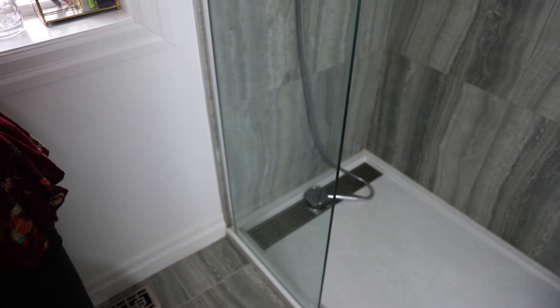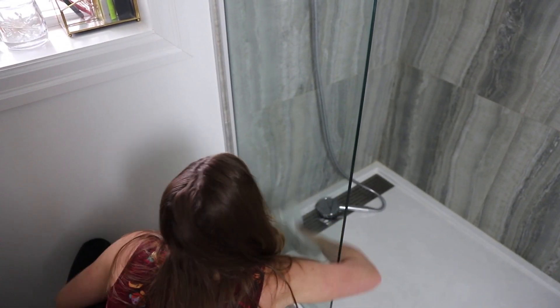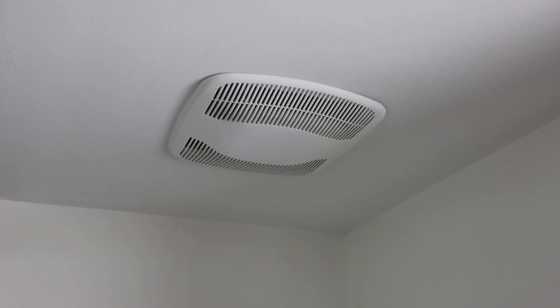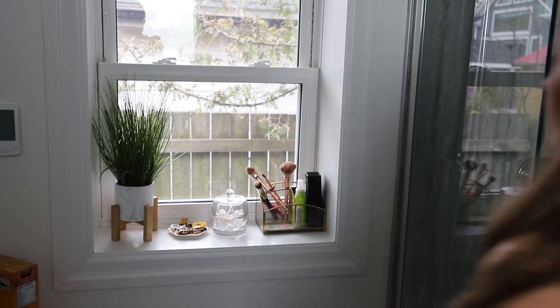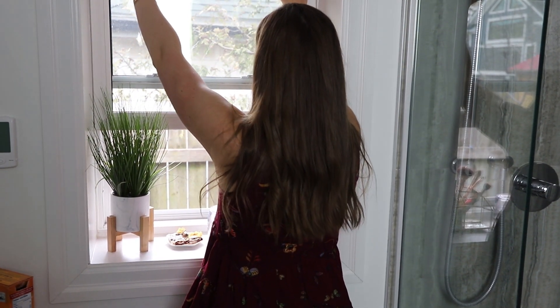That is it — we have successfully cleaned the shower! Just a couple tips to maintain this now that you've cleaned it: most of the buildup comes from humidity from hot showers. So if you have a fan, turn it on and keep it on for 30 minutes after you shower, and open up your window if you can.